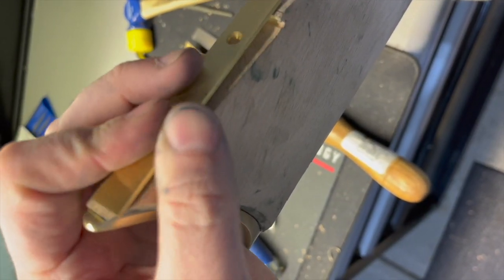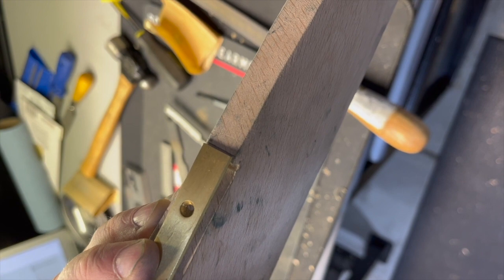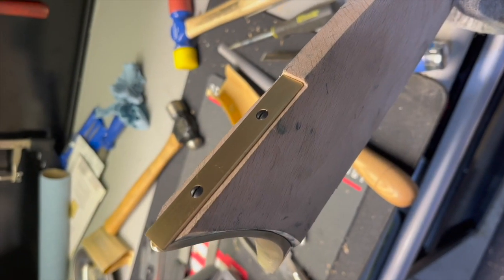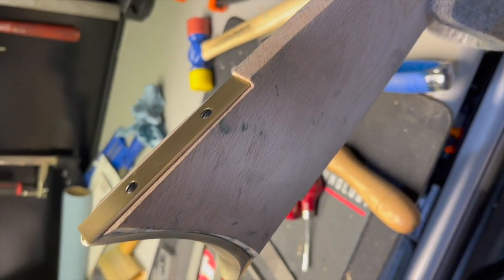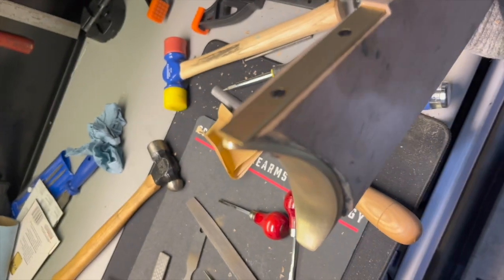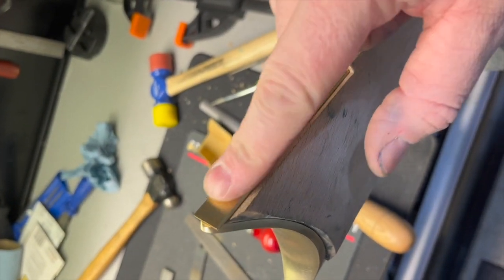The next step was to install the toe plate. I lined it up about where I thought it should be, made a pencil mark on it, and removed that material with a chisel — pretty straightforward. Then I drilled pilot holes and covered the screws in beeswax to protect the inside of the stock and to let the screws go in a little easier so they don't split the wood.